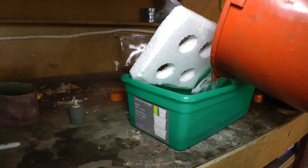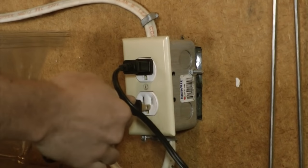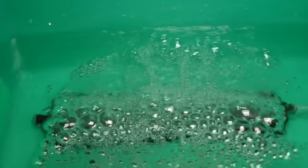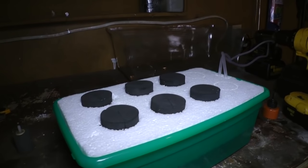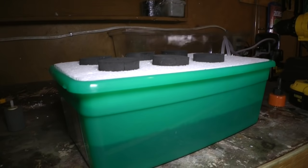Just add some water, plug the air pump in, and give it a test. It looks like everything's working nicely. So the only thing we have to do next is to get some cuttings.